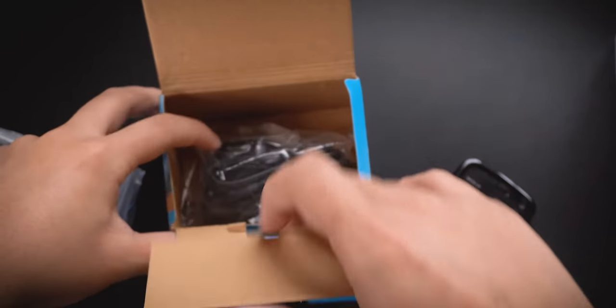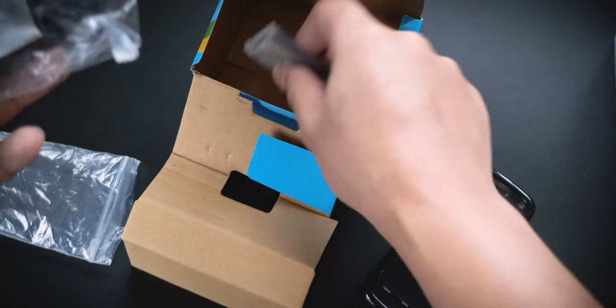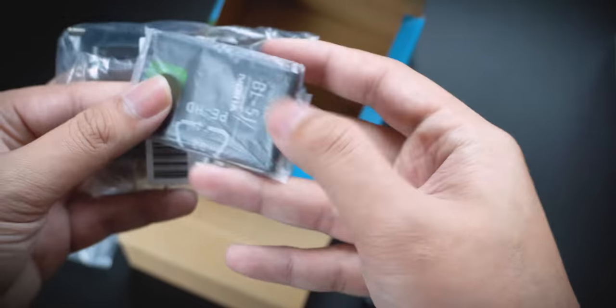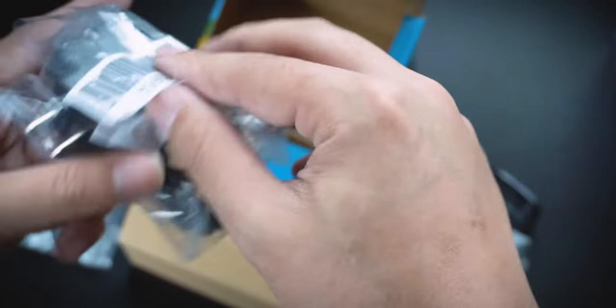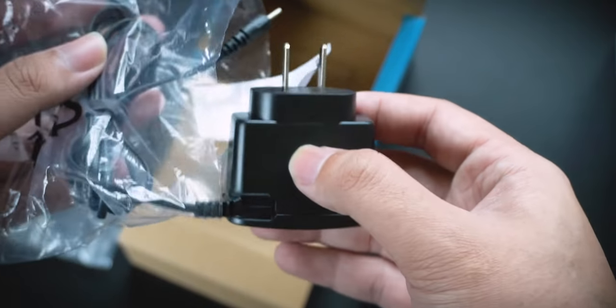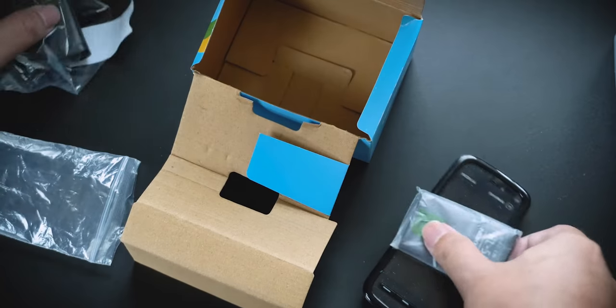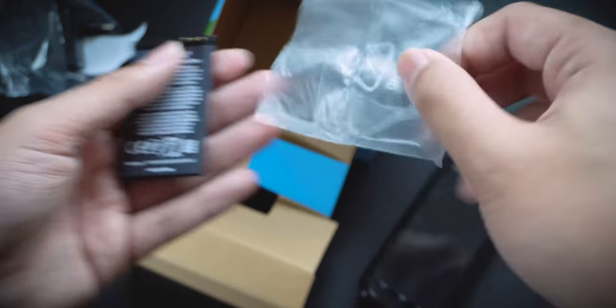Let's see what's inside — there's a charging cable, looks like it's been used, and a battery. Okay, that explains why it's so light. There's also a charger — why do they give a non-UK version? But you know what, it's fine. And the battery, let's bring it out.